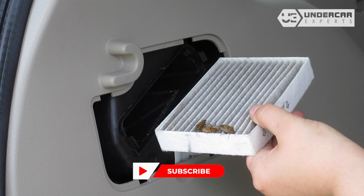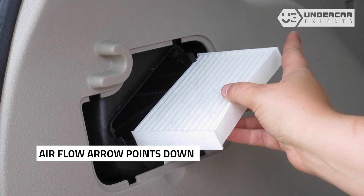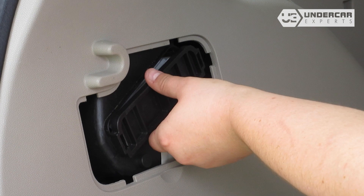Clean out any excess debris in the housing. Insert your new filter into the housing. Reinstall the housing cover, then reinstall the outer cover.